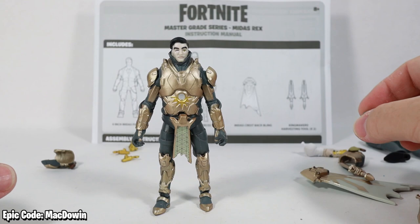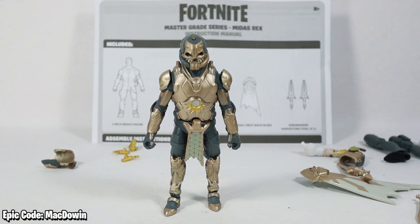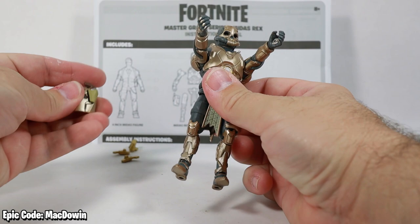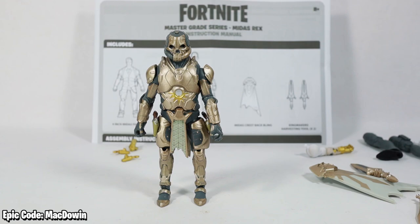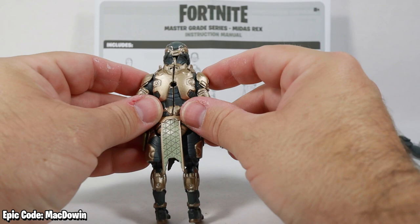Let's get him into his helmet — he's not Midas Rex without his helmet. There we've got a Midas Rex figure, and he gives me a little bit of Omega vibes. He's got better armor than Omega — at least the armor stays on. I'm talking about the legendary series six-inch Omega. I don't know if they nailed this guy or not — let me know in the comments what do you think.